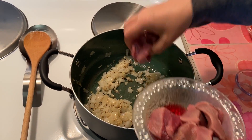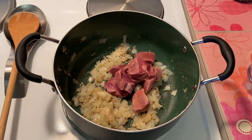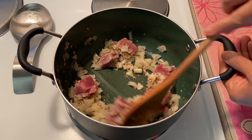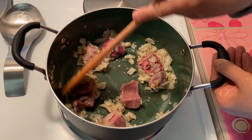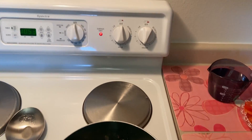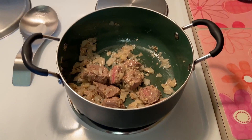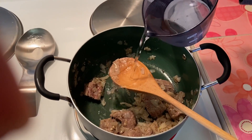Add beef cubes, stir and fry until the color turns light brown. At this stage, pour two cups of water.